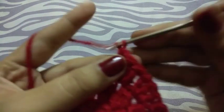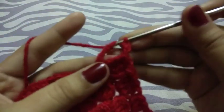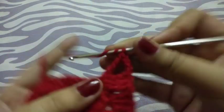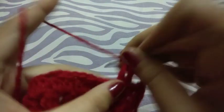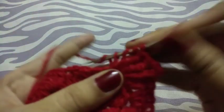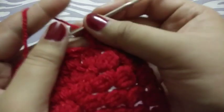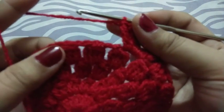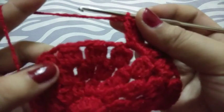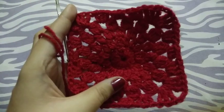Now chain three, triple crochets in the same chain space to make a corner. As before, I will make three double crochets in the next chain space, three half double crochets, three double crochets, and I will make the second corner here. I will return after completing this.